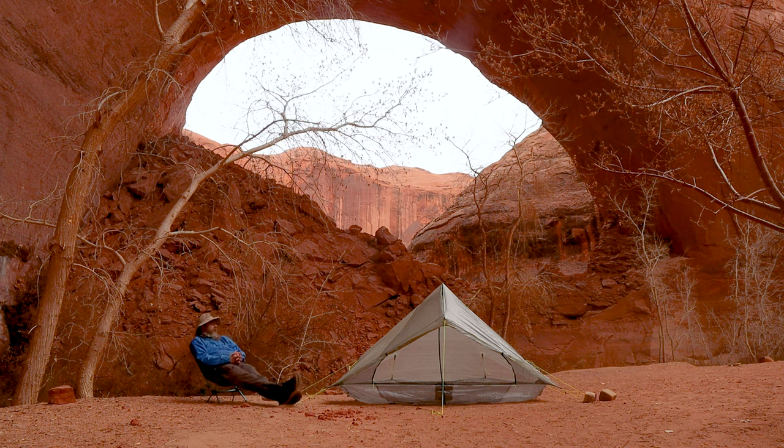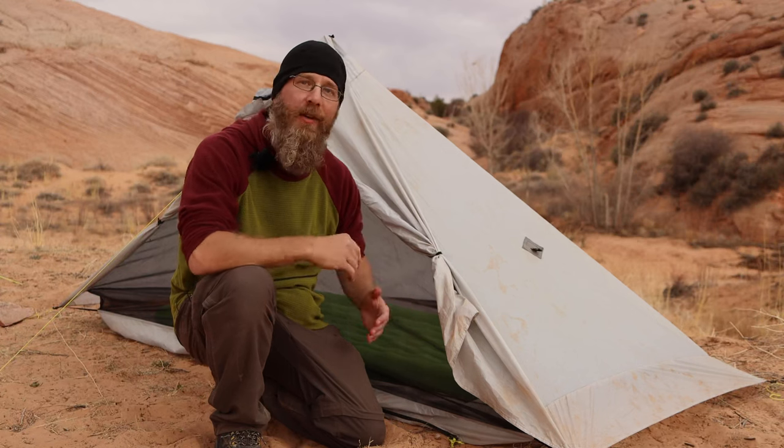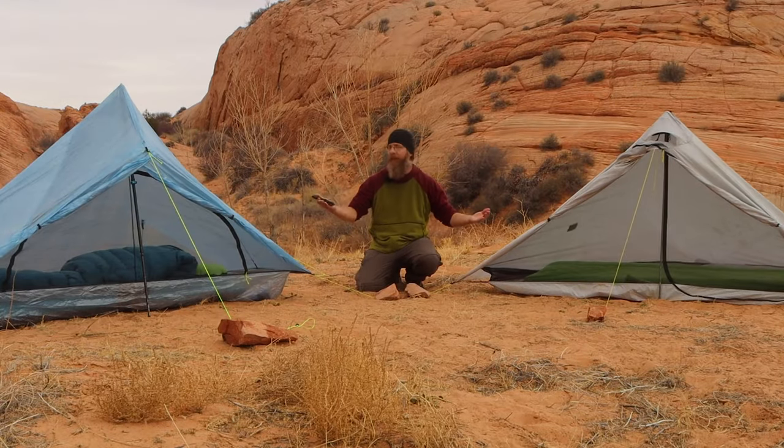So you don't have $600 to drop on the lightest tent in the world. Well, there's a very similar tent that is half the price, but also twice the weight, which is still very lightweight at just 26 ounces. But how else do these tents compare? This is the Six Moon Designs Lunar Solo versus the Z-Pax Plex Solo.